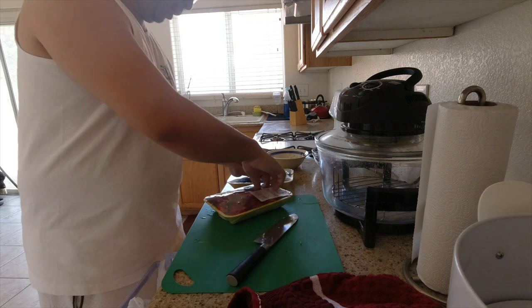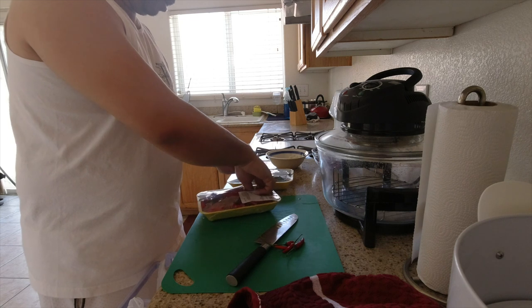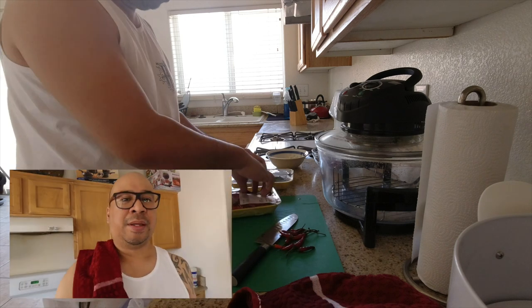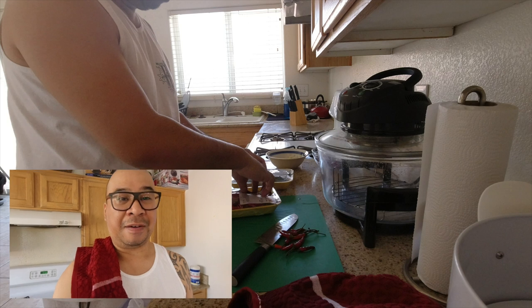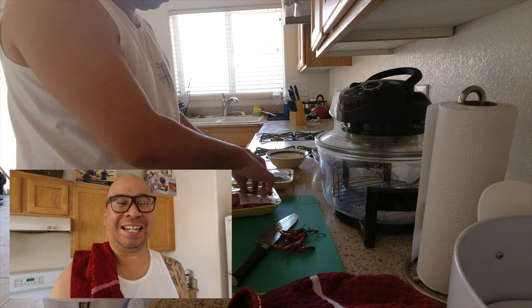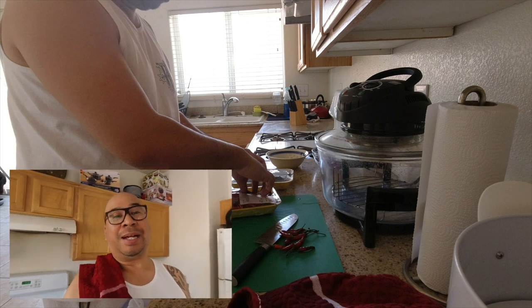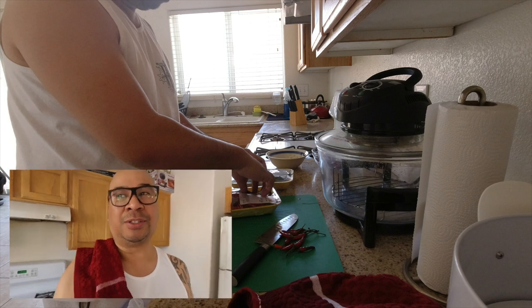I have fresh Thai red chilies. I'll put quite a bit — I'm gonna chop these up. I did a quick taste test and I'd say put like half the chilies that I put, because this thing is off the hook, it's so spicy. I like spicy, but the people in my house don't, so put like half or even a third of the chilies I used.